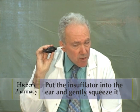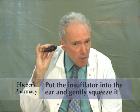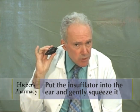Put the insufflator in the ear and gently squeeze the bulb, usually two puffs.